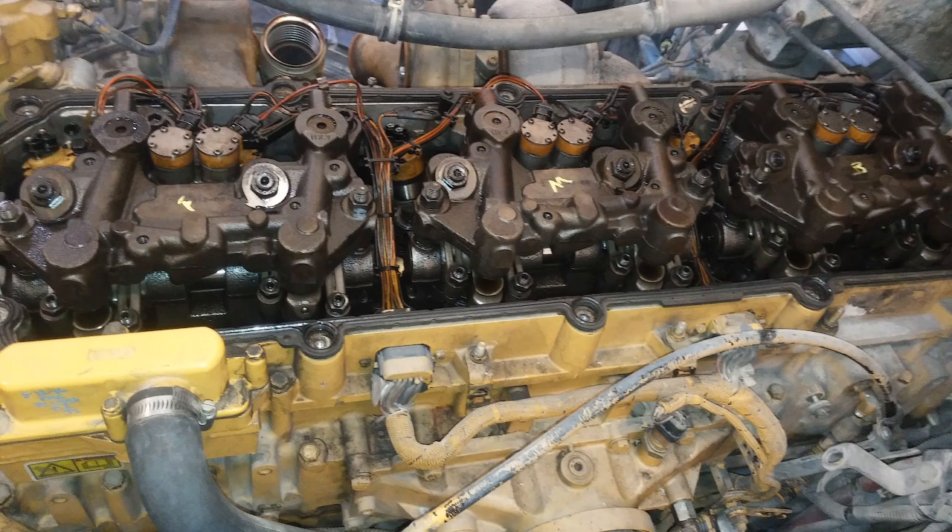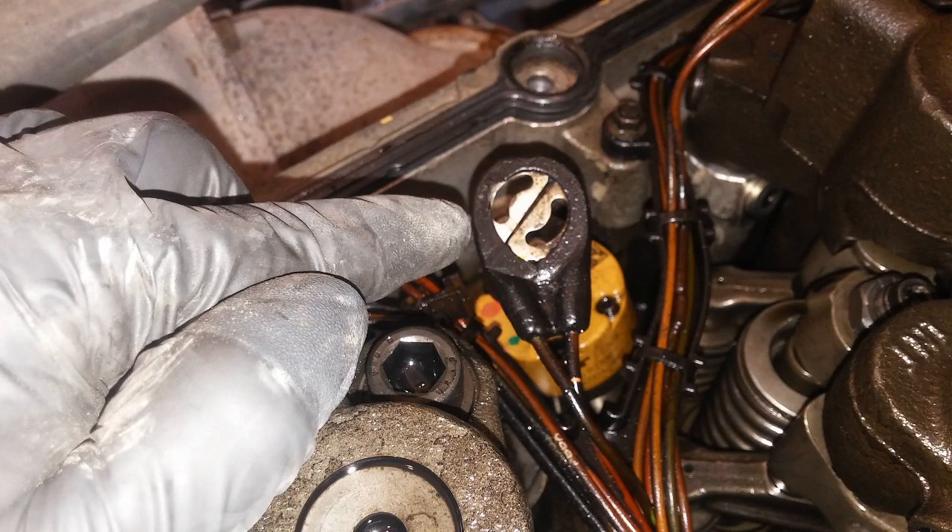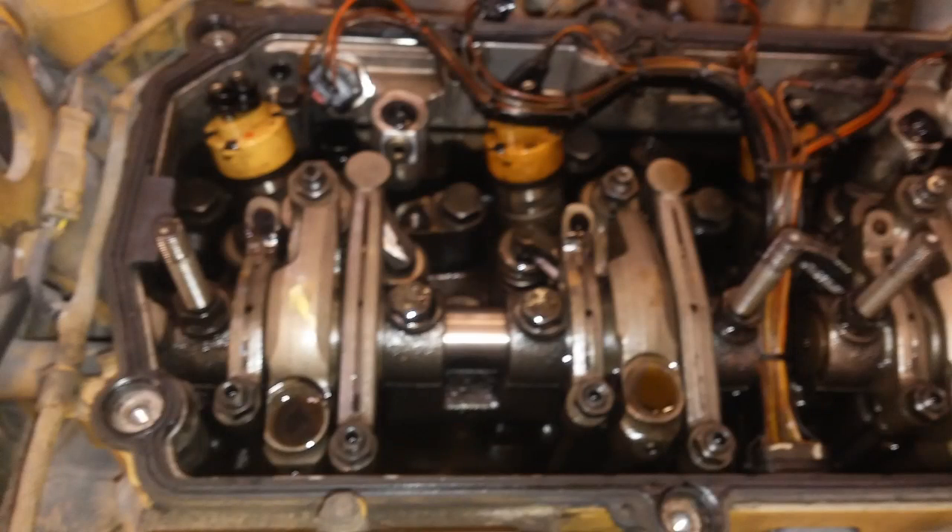We've removed the turbo. We have removed the valve cover, and we're looking at the IVA and Jake housings and the overhead. Things to look for — that's rust right there. This engine had a bunch of overheats, so you're looking for indications of engine damage. This is your injector harness here, and if you're used to what these normally look like, this is actually melted. That means this engine got super hot. Now I've removed the Jake housings, and since this engine got so hot, we're going to be looking for cracks on the cylinder head when we remove it.